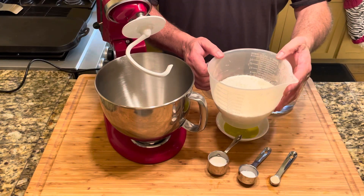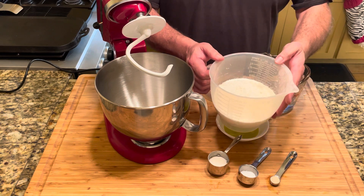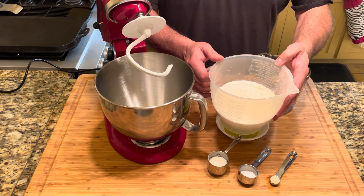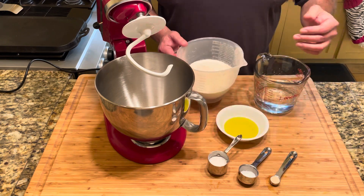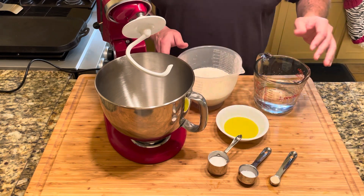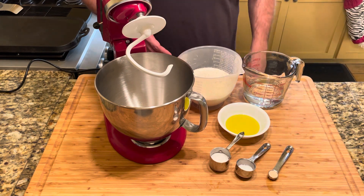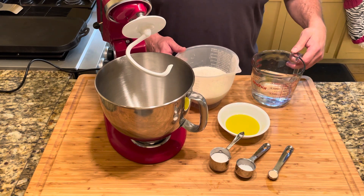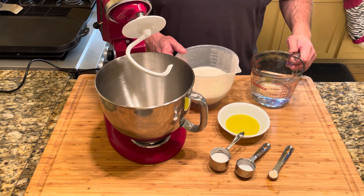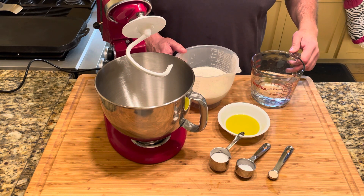Here we go. I forgot to mention that you can use all-purpose flour if you choose to do so, but apparently the double zero works the best for pizza dough and pastas. So far it's produced amazing pizza crust. Make sure that when you measure out your ingredients you zero out the scale when you switch from ingredient to ingredient, otherwise you may just end up with pancake batter. It's happened.